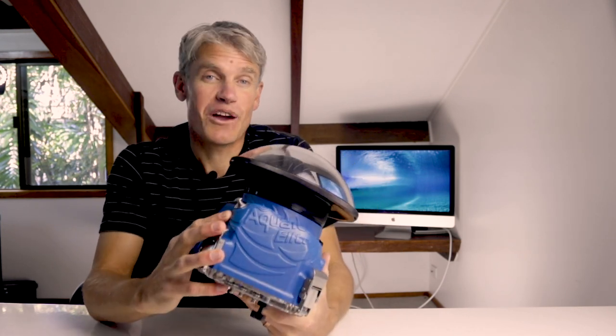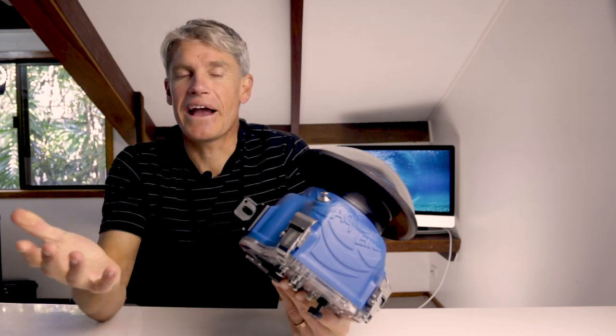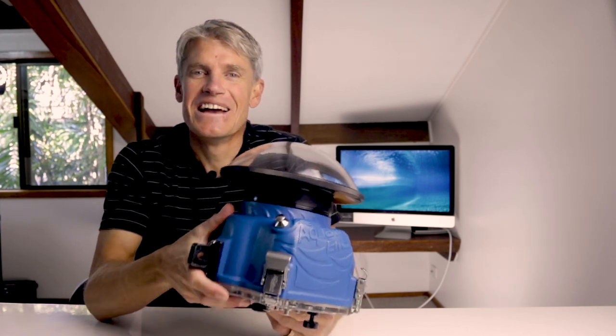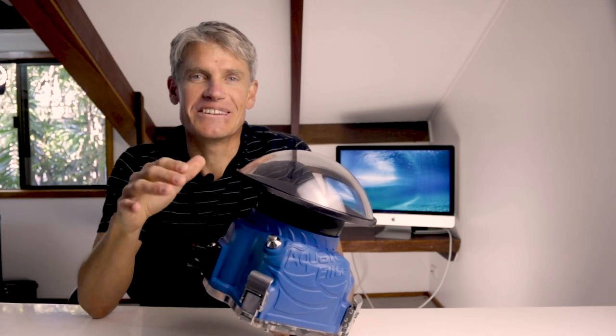It's a bit gross spitting all over your lens port and then licking it, but you're going to have to drop any reservations you might have and get in there and make some sweet love to that dome port of yours. Make sure the entire dome port gets an equal amount of loving — your DNA needs to be all over that thing.